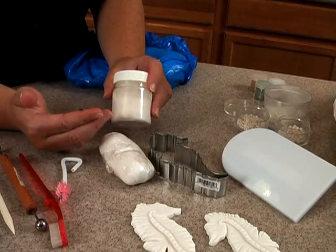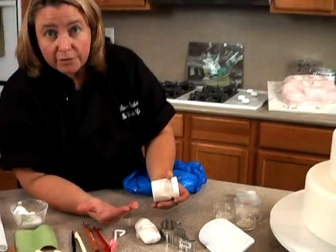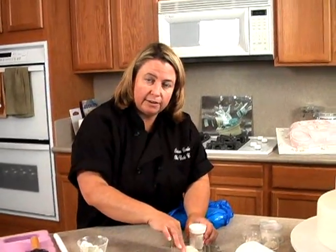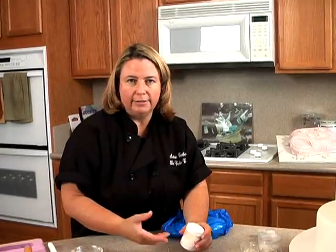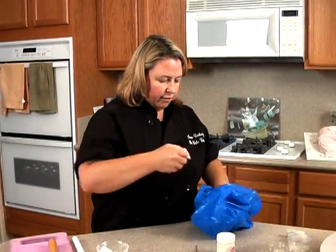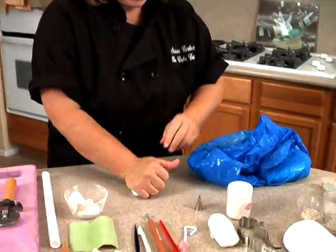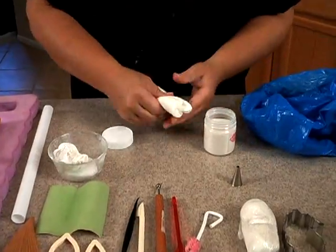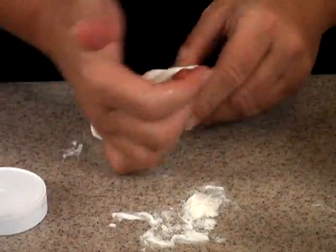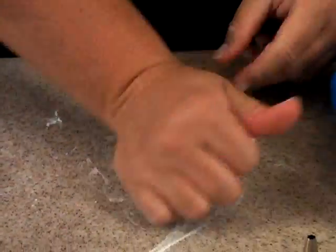Tylose powder is an ingredient for gum paste. Gum paste is similar to fondant, only it dries harder and faster. You wouldn't want to cover a cake in gum paste because it would be too hard, but what's nice is I can just sprinkle some into my fondant — there's no recipe, I just take some and sprinkle it in. Let me just do that now so you can see it. Here's some white fondant — knead it up first to get the elasticity going, then open your powder and just sprinkle it on like this.